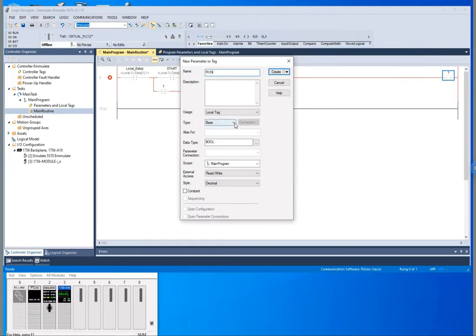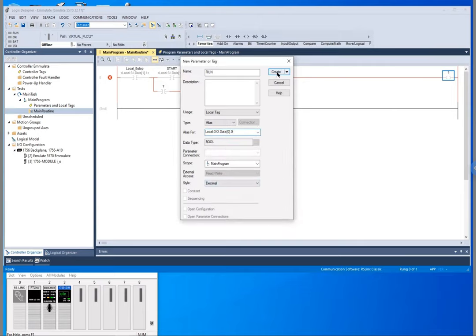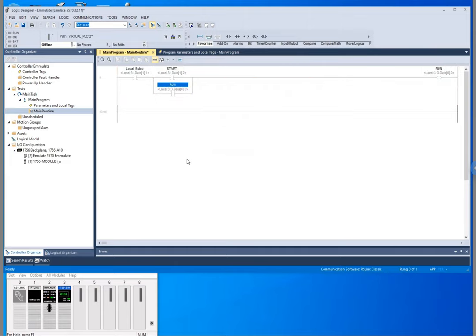The run output is going to be aliased and we'll drag this over to the output bit. So now here's our simple sealing circuit. Whenever we energize this it will be closed because it's a normally closed switch, and then once we hit start it'll start our motor and continue to run even when we let off because we sealed that in.